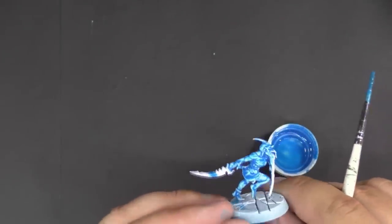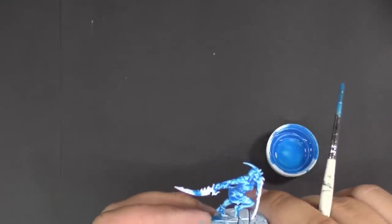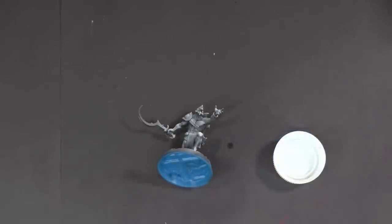You can see we got a pretty similar result — it might be a little bit too thin, so we might back off on the water next time, maybe one drop of water. We'll let that dry and then compare the results.